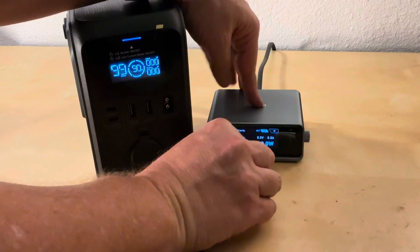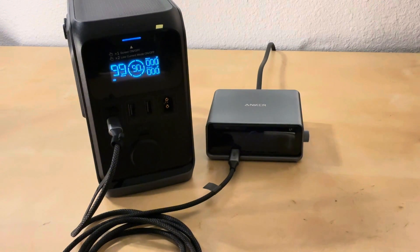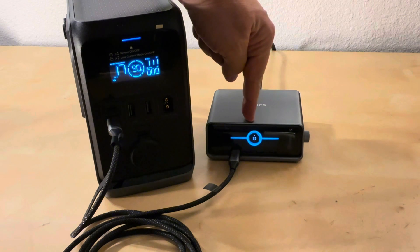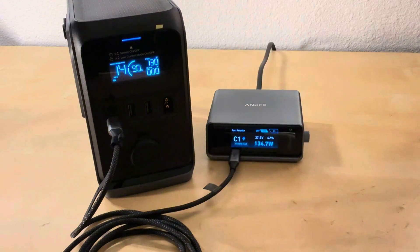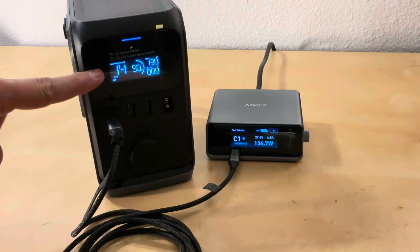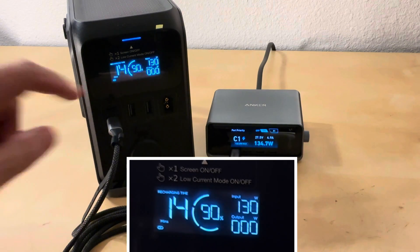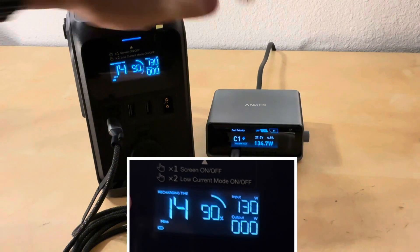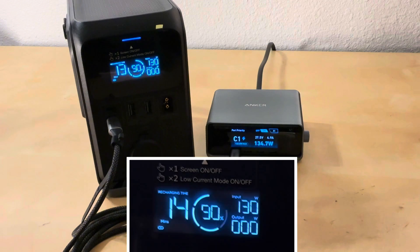Now this is an EcoFlow 240-watt cable that I bought on Amazon for this test because I wanted things charging faster. Watch what happens: it starts climbing — 60, 70, 90 — and then jumps up to 140 watts. Flipping the screen, you can see it's holding at 134 watts. Look at that speed: 14 minutes. So the first cable was 34 minutes, then 20 minutes, and now just by switching the cable it's 14 minutes — a huge difference, pulling around 130–134 watts.